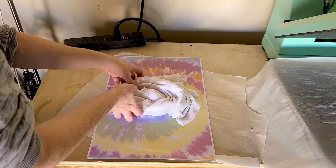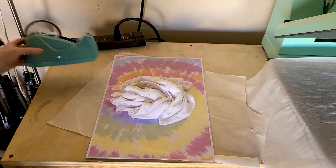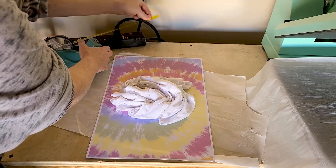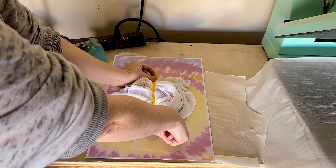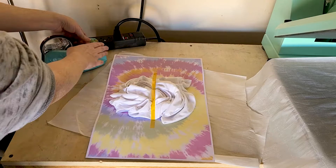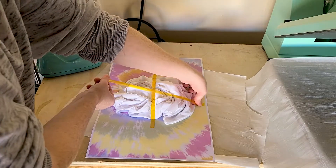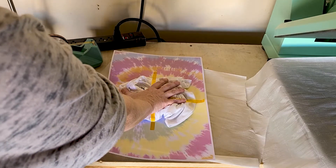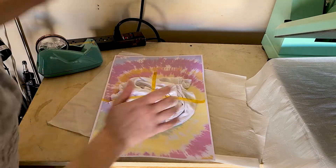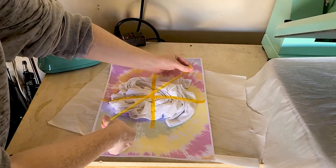You'll need some heat resistant tape because you're going to tape the shirt in its swirled position to the printed transfer. I swirled the shirt from the back with the back facing up, so when I transfer it on top of this print, now the front of the shirt is in contact with the sublimation transfer — that's what you'll want to do.